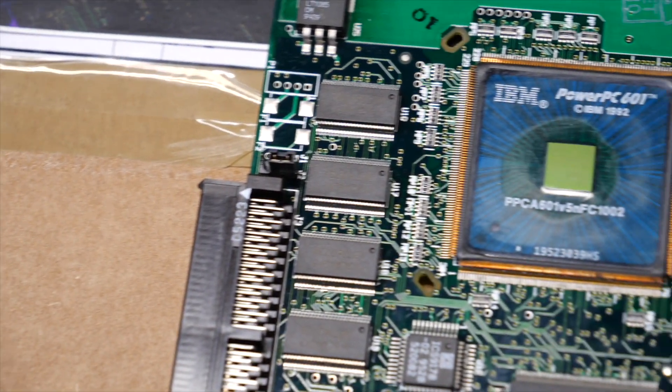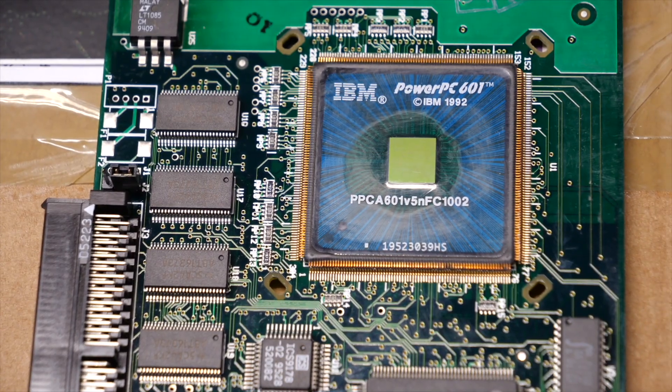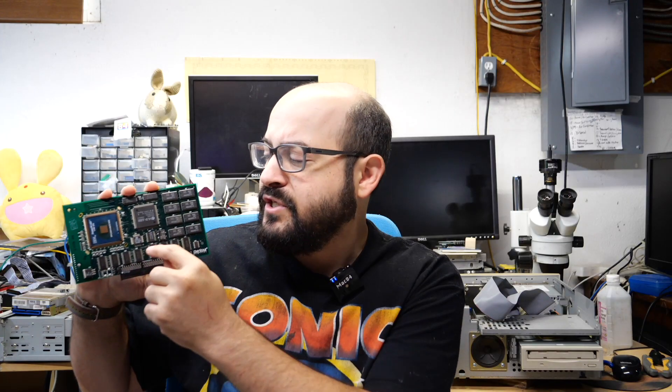Unfortunately I didn't get a startup chime or anything. I removed the card and the computer booted up great, except there was no video on the screen. This made me realize the LCD screen I was plugged into was not 100% happy with this computer. So I dragged out my Apple CRT monitor and sure enough, when I plugged that in this thing booted up just fine. Obviously something was still wrong with this card, so I thought, let me take another look and make sure there aren't other problems surrounding the chip or anything on the back.